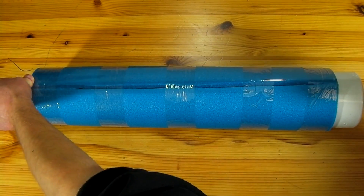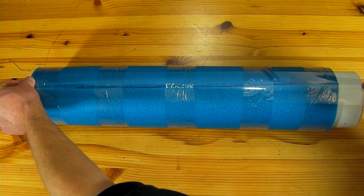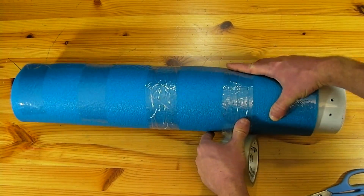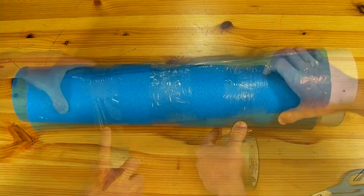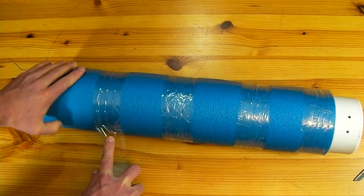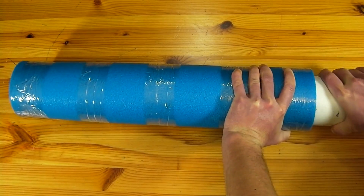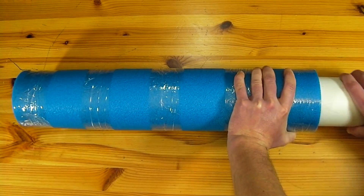One long length of tape is laid down the split in the tube and then several wraps are made all the way around it in order to secure it together permanently. The rocket body can now be pulled off of the pipe to finish it off with a nose cone and fins.